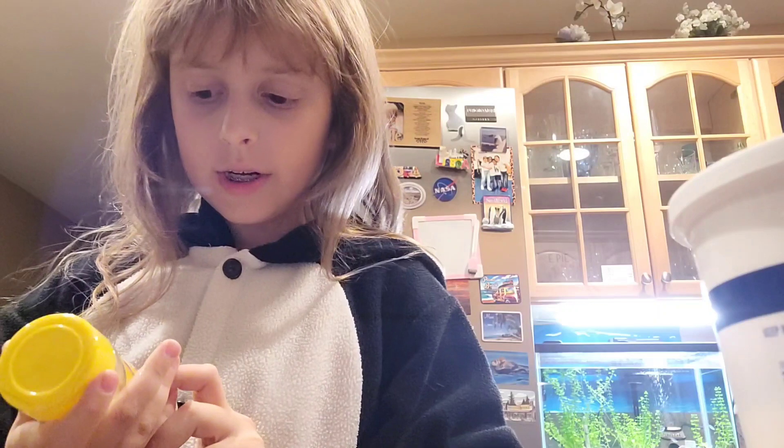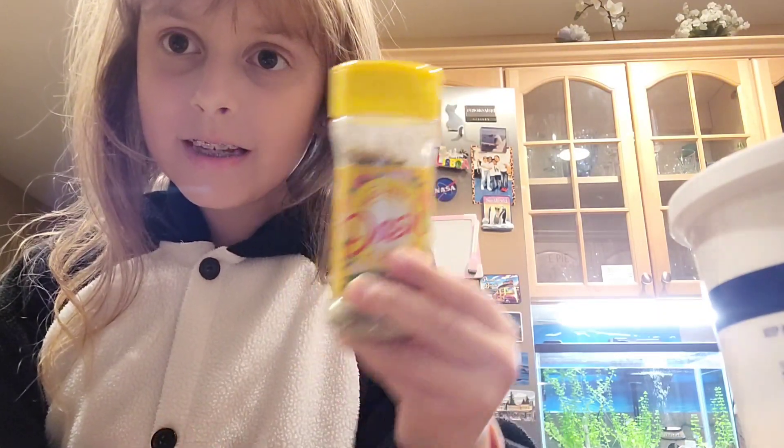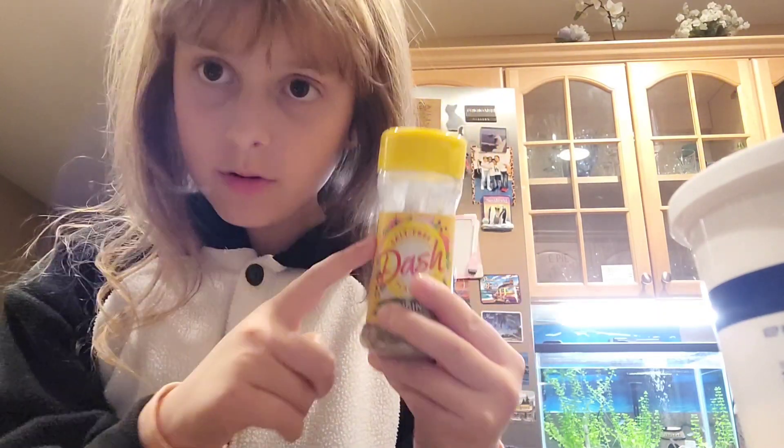Oh, I forgot one more ingredient: Dash seasoning. Google this if you don't know where to find it — I promise it'll show up.